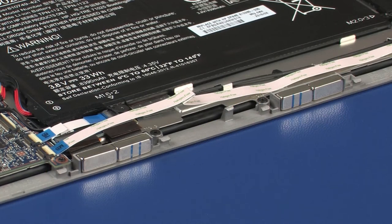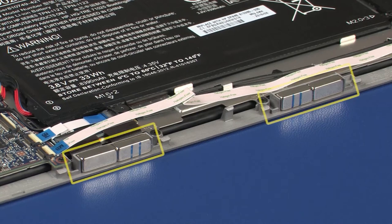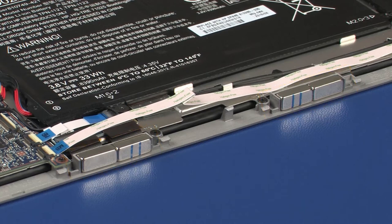Before replacing the display enclosure, you need to ensure that both pairs of docking magnets are correctly positioned on the display panel assembly. For each pair of magnets, the magnet with the two blue lines must be seated nearest the pogo pin connector, and its blue lines must face away from the display panel assembly. This ensures the optimal magnetic docking connection with the magnets in the hinge of the keyboard base.